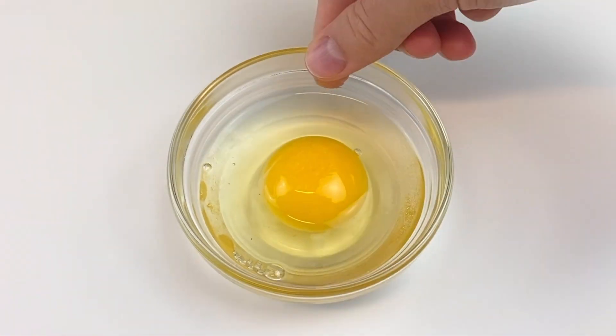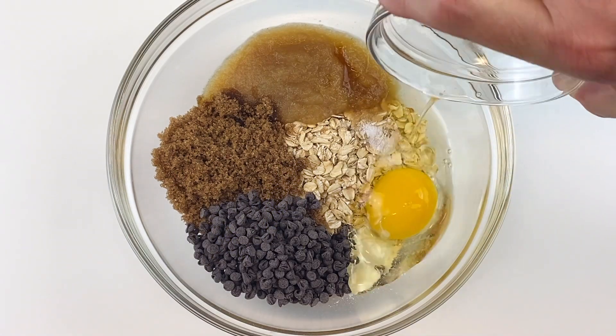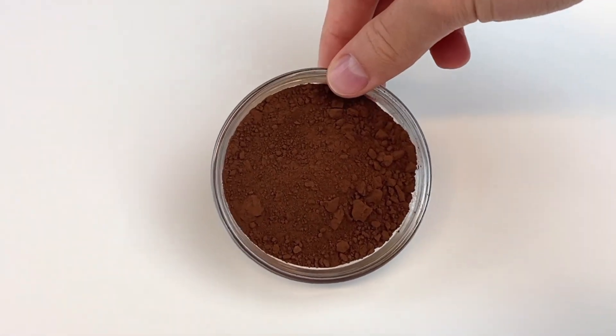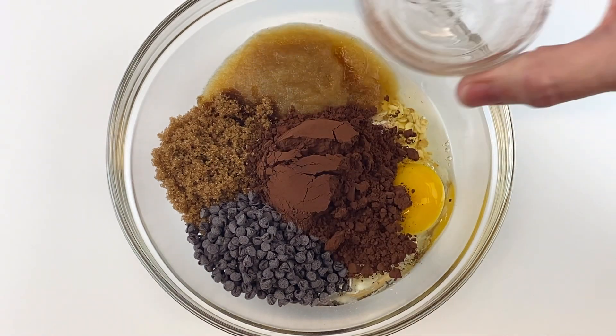Then take a half teaspoon of vanilla extract and add that to the bowl, along with one egg. Once you've done that, take three tablespoons of cacao powder or unsweetened cocoa powder — that is the last ingredient, so add it to the bowl.